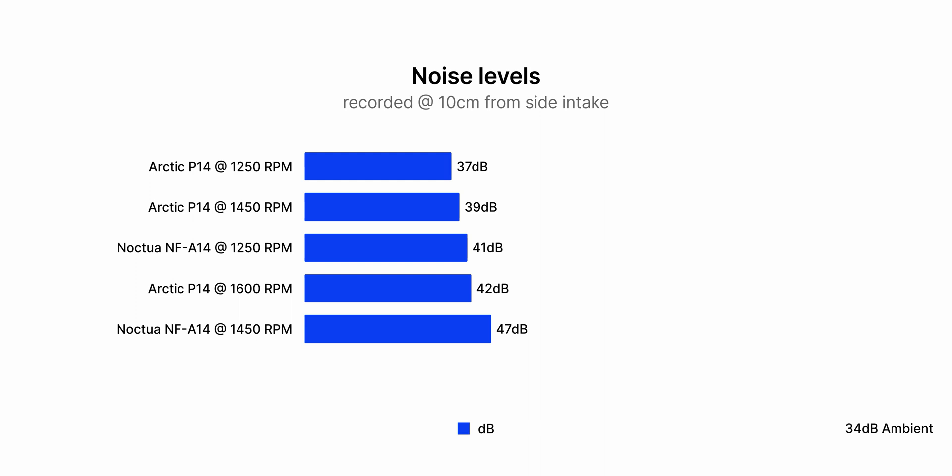At 1450 RPM, the Arctic is actually quieter than the Noctua is at 1250 RPM, and in terms of temperature, there's only about one degree between them. Let's listen to our noise recording.